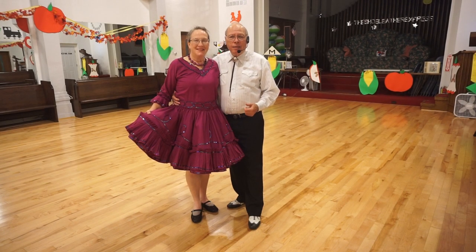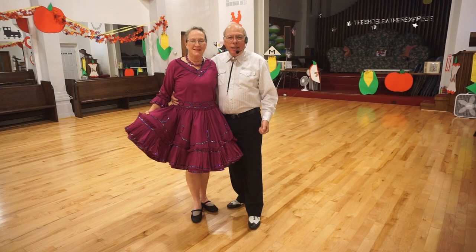Welcome back, this is Elena and Dennis, and we're round dancing the foxtrot.